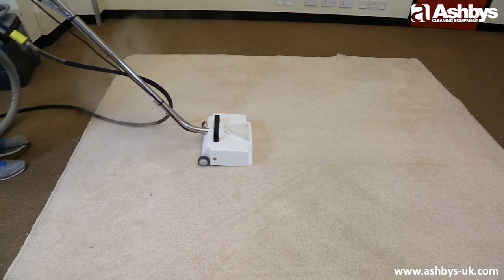So if you're using a standard wand and would like to increase the speed and effectiveness of your carpet cleaning, get the full potential from your machine by adding the Ashby's metal power brush.